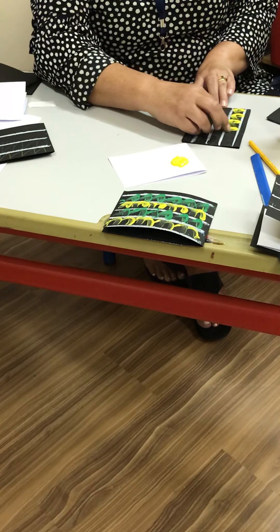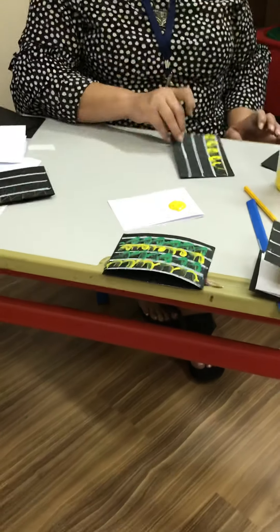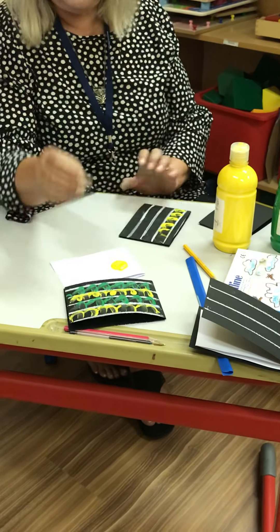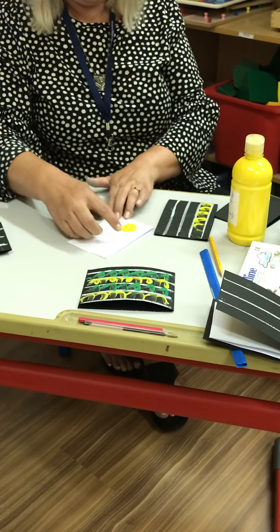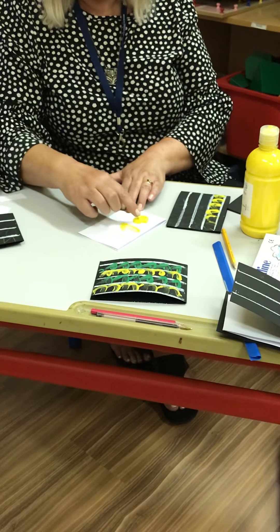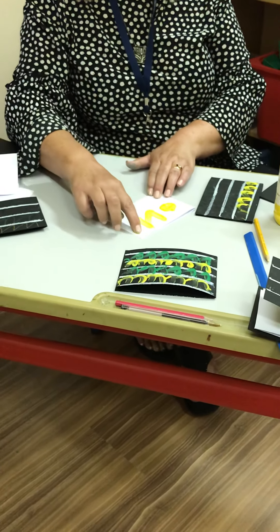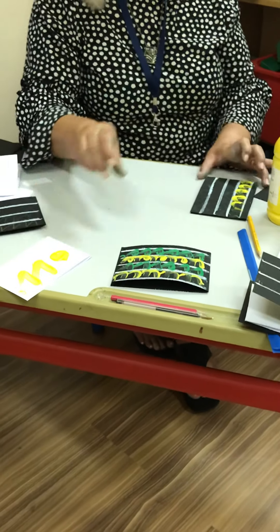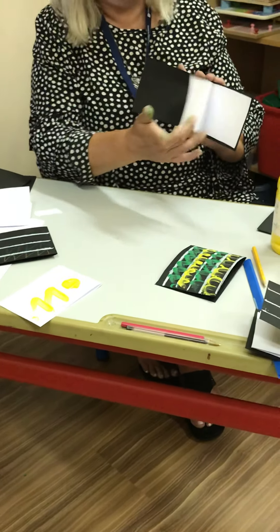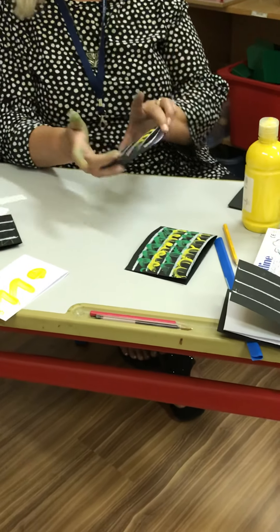And you can carry on like this until the hole is filled, like this. The purpose of the exercise is to remind the children to go straight down, diagonal up, straight down, diagonal up. They can do it again over the same line — doesn't matter — until you can see the yellow properly. And when you're finished, you'll have your card, and you can write your message inside your card to whomever you would like to make this.